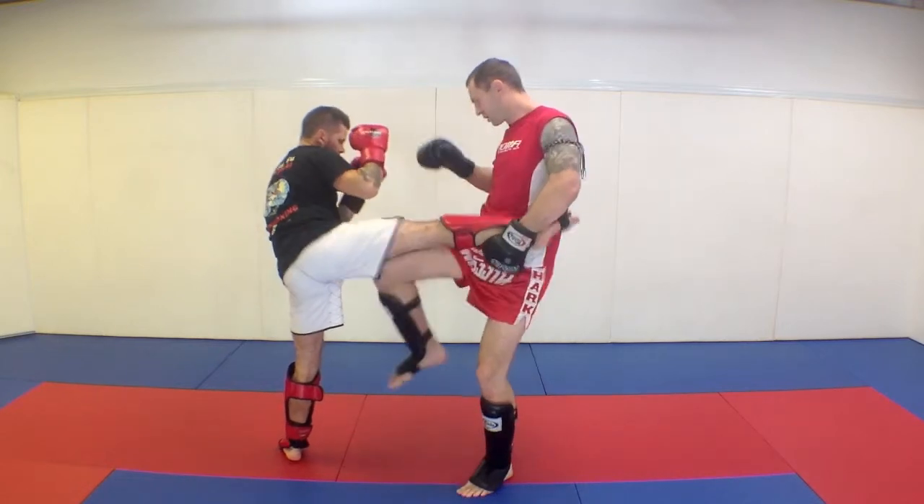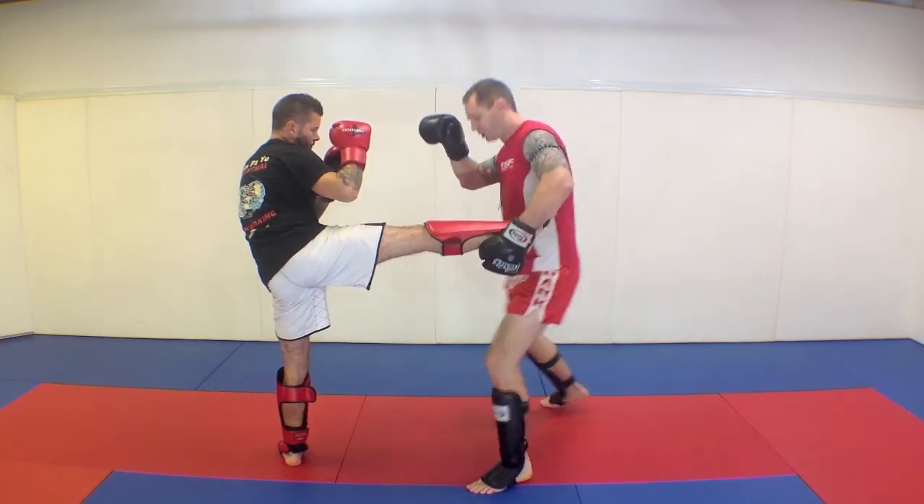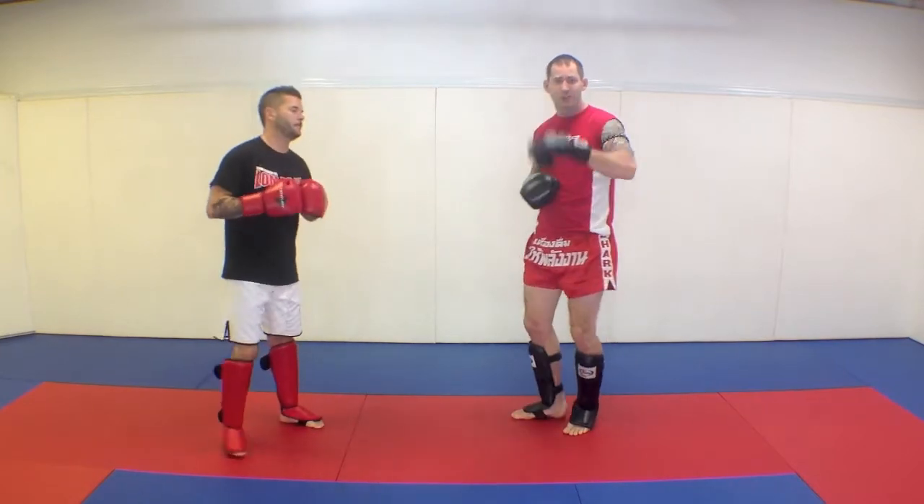And then I throw my punch, throw my kick, kick his leg — whatever I want to do after that, that's your choice. I'll clear it and then punch him or kick him. So whatever you want to do, that's your choice.